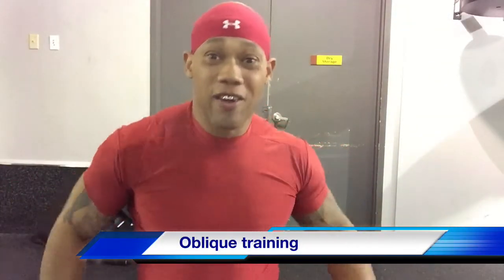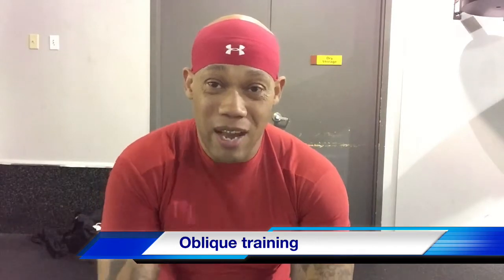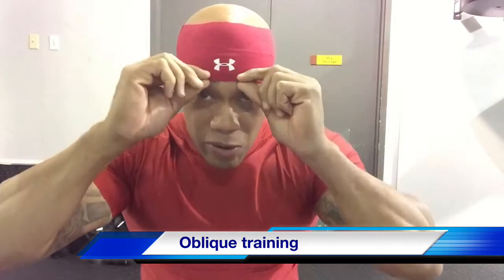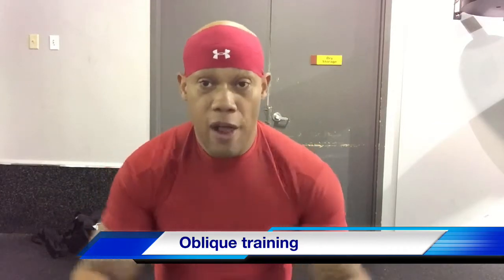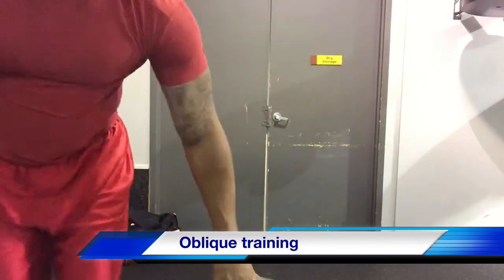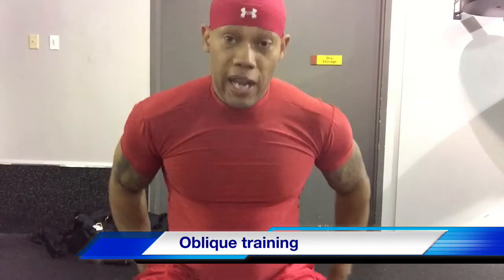What's up fit universe, fit world, fitness people of this planet — hope you guys are having a great day. This is my second video in my October obliques series, and today we're going to do another move using the ball. We're going to do a flank twist on the stability ball.